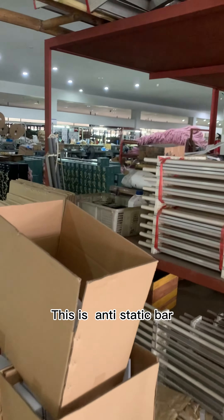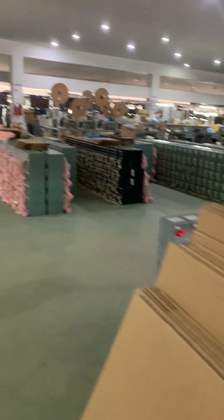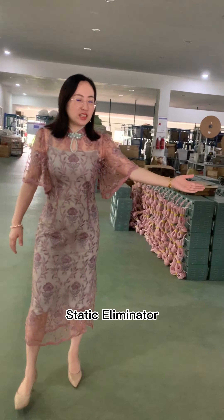This is an anti-static bar, also called a Static Eliminator.